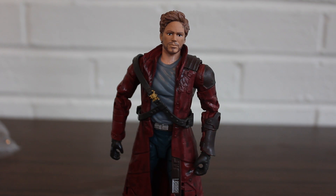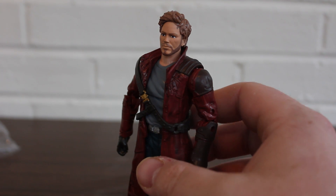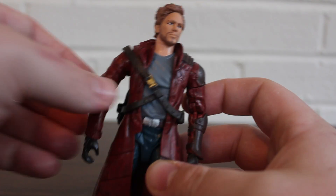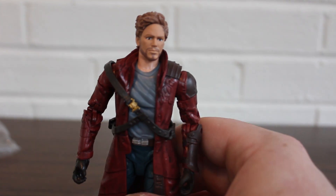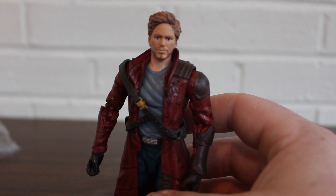Welcome to another Marvel Legends Infinite Series review. This time we're looking at the Guardians of the Galaxy Star-Lord figure. This is one that I was really, really looking forward to — not only just because I like Chris Pratt, but as someone that doesn't know too much about the Guardians of the Galaxy or Star-Lord, this is one hell of a figure.